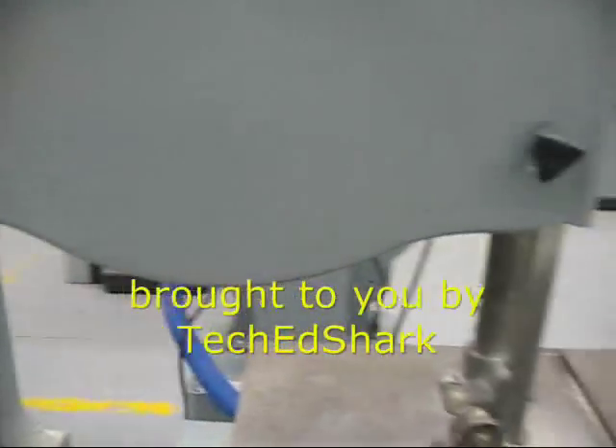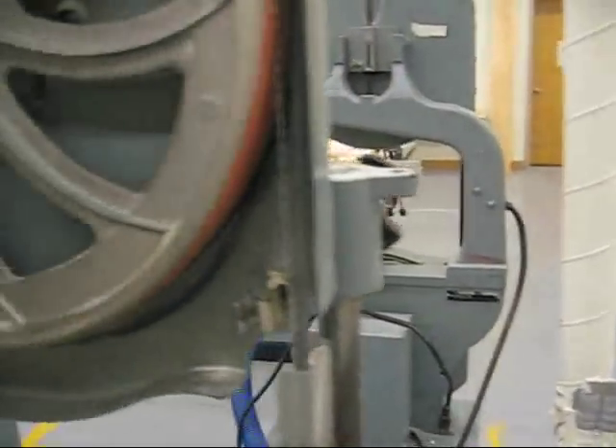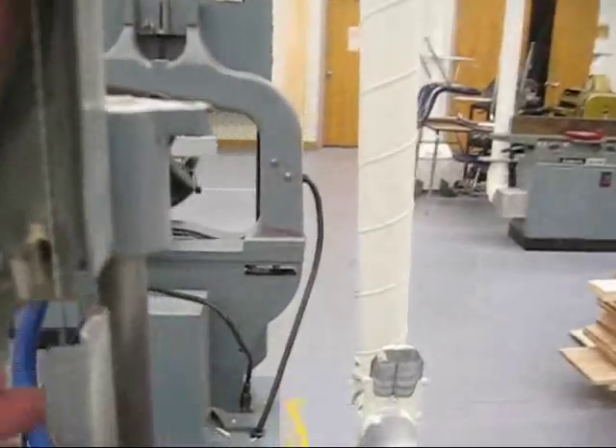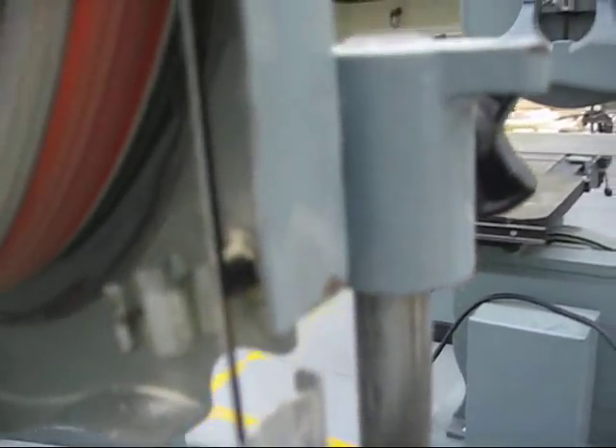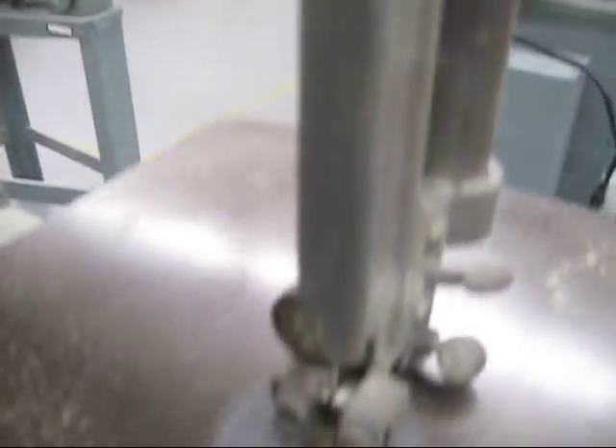The reason it's called a bandsaw is because it has a blade which is like a band. It travels around these two wheels. It's one continuous piece which goes around and in the downward motion cuts.